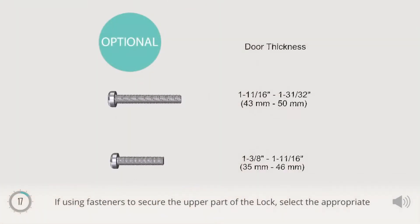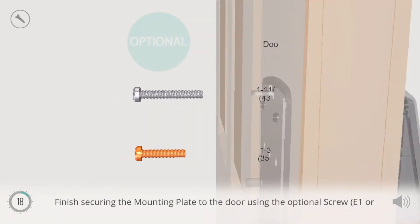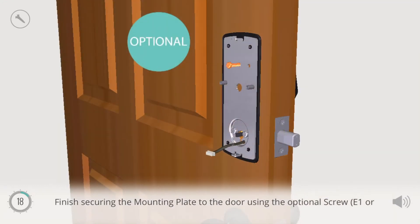If using fasteners to secure the upper part of the lock, select the appropriate optional screw, E1 or E2. Finish securing the mounting plate to the door using the optional screw, E1 or E2.